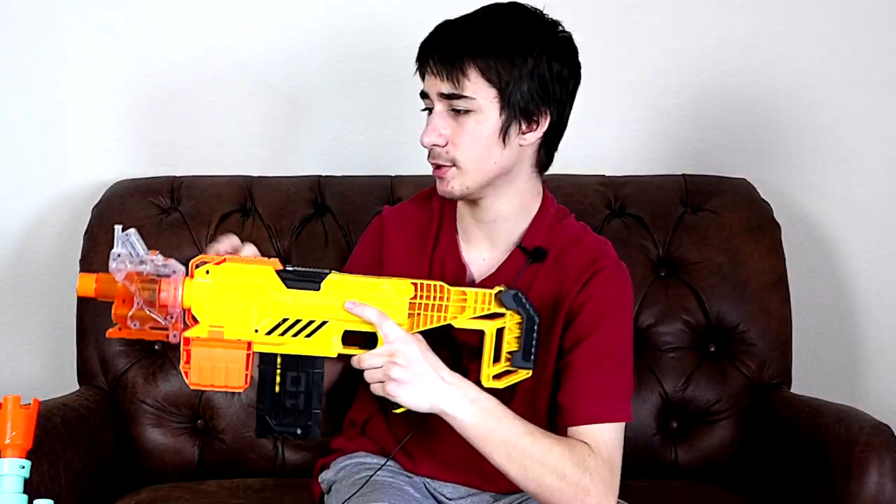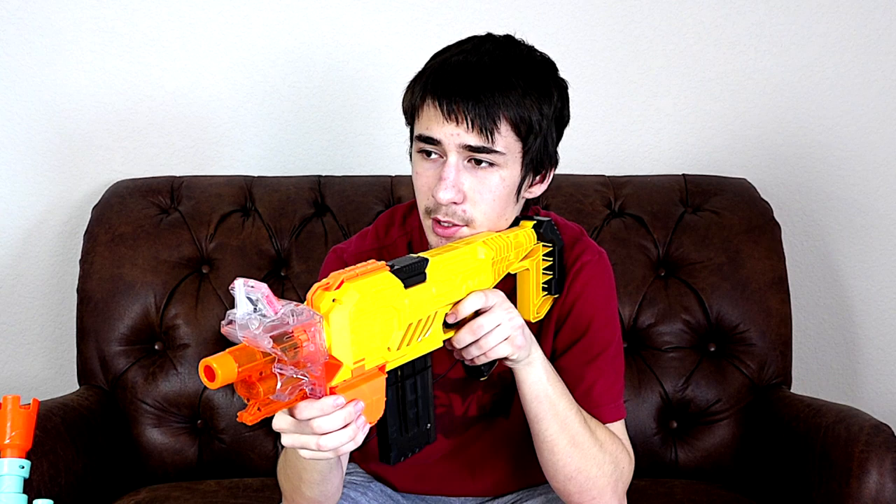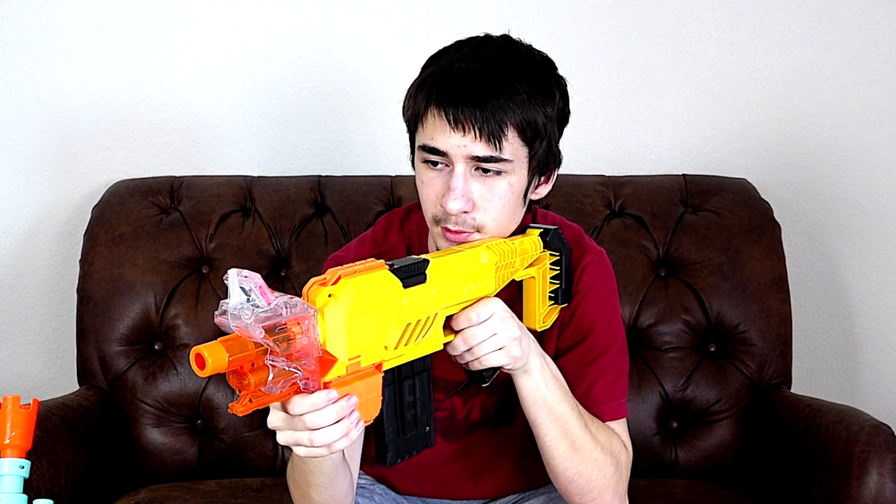We have the Nerf Modulus Ghost Ops chronograph barrel here — basically you attach it to a barrel mount and use it to chronograph your darts. Let's do a chrono test. The readings were 71.2, 71.7, 64.6, 71.5, 70, and 71.2 FPS. This is really consistent — almost all of them were 71. There was one 65 but that was because I wasn't revving it as much. If you rev it up all the way and shoot at an average speed, you should get about 70 to 71 FPS, which is pretty high.